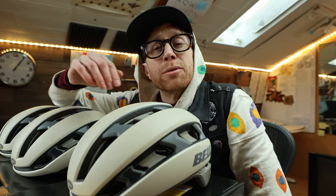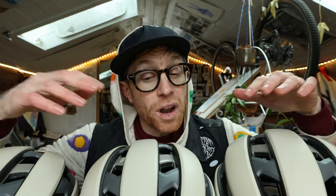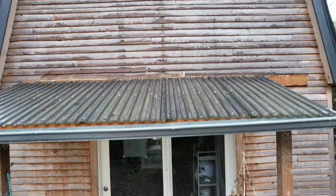Today, I'm going to customize these three helmets for complete strangers. All I have to do is figure out what I'm going to paint, how I'm going to do it, and let you know what you could do to become one of these three strangers. Who wants a custom helmet?